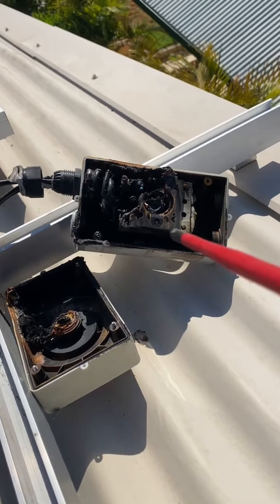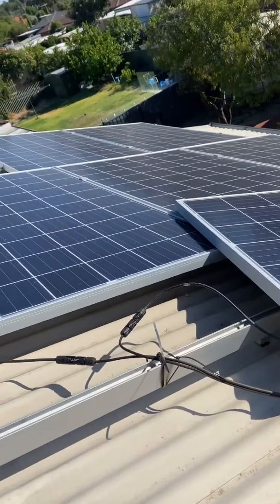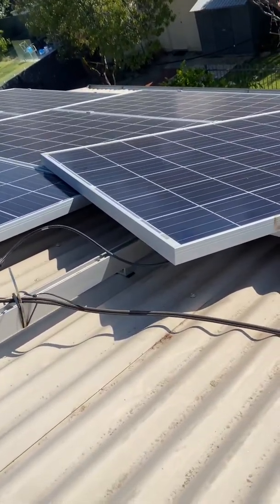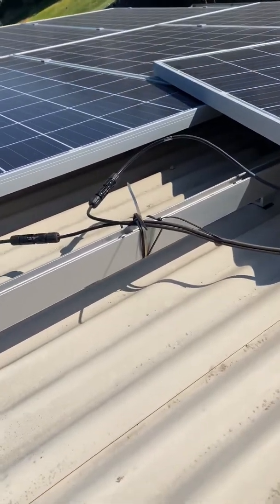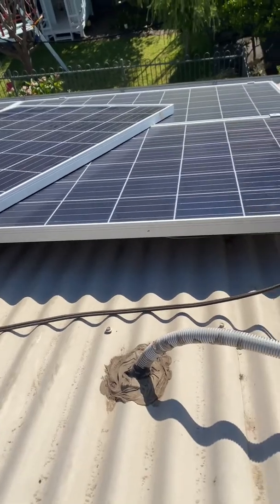One big thing you've got to understand with solar: just because you turn the isolating switch off doesn't mean the power is off. The power is still there — the sun is shining down on the panels, the power is always there. The only way to truly isolate it is to disconnect one of these MC4 connectors, and a lot of people don't realize that.